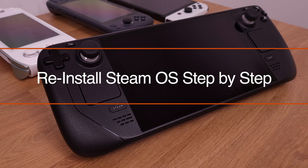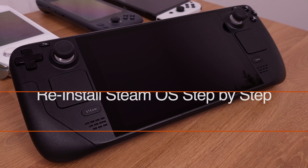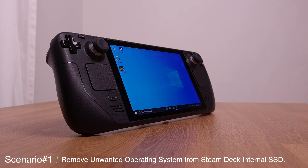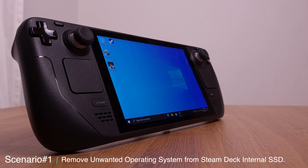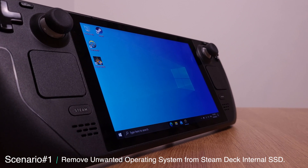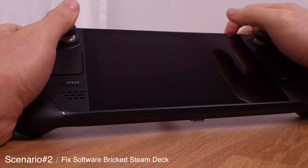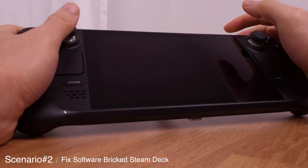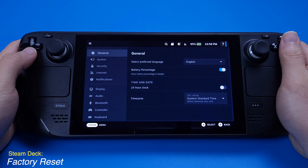Before we get into the tutorial, I want to explain the two scenarios where we need to reinstall SteamOS. First scenario: if you have Windows or another operating system installed on your Steam Deck's internal SSD, but now you want to get rid of it and use SteamOS only. The second scenario is if you break your Steam Deck — reinstalling SteamOS could be a fix. If you are not in those two scenarios, perform a factory reset from your SteamOS.